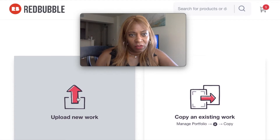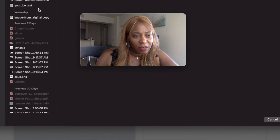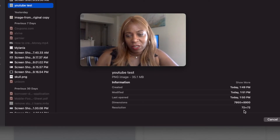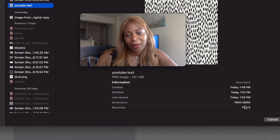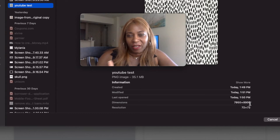My computer is going a little slow today. The artwork I'm using for this YouTube test — as you can see the size I'm using is 7950 by 8900. I did say 7900 by 7900, so that is pretty much the size you want to use, but this one is just a little bigger.